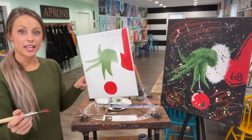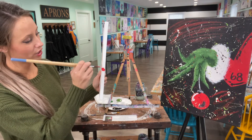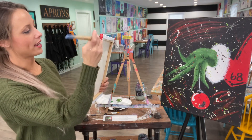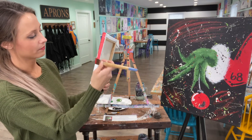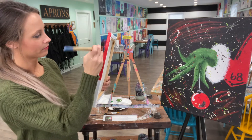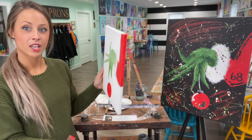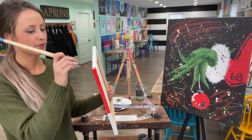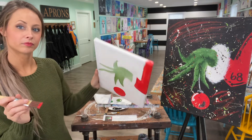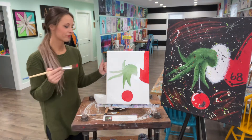I like to take my paint and wrap it around the edge here. That way, when you hang it up, you don't see that white edge — because you will see it if it's hung up. You can also get the little top too, just a little bit.